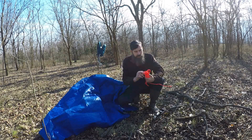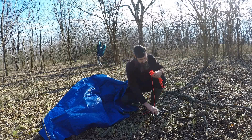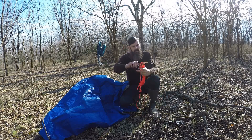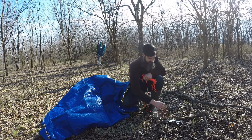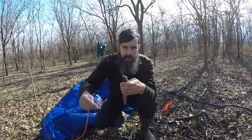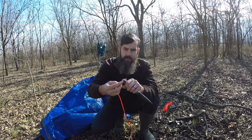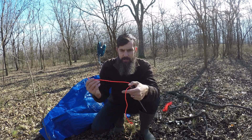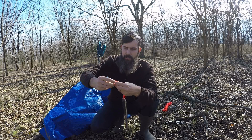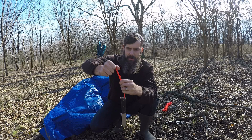First, I'm going to take a piece of my paracord and use my knife to cut it off and make a lanyard for my knife. That way, if I'm using it and I want to hold on to it better, I can do that. I can always make this better later on.